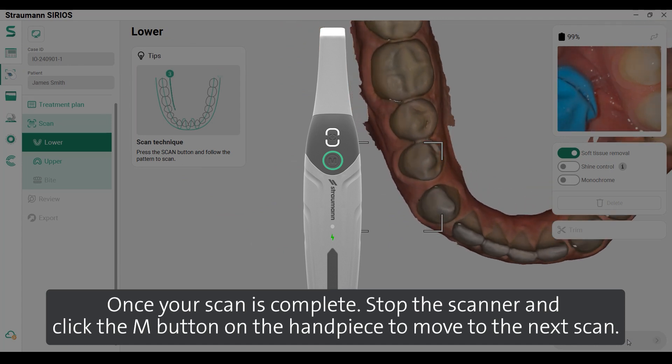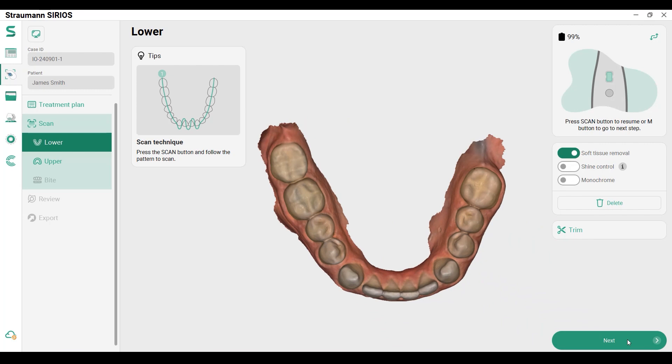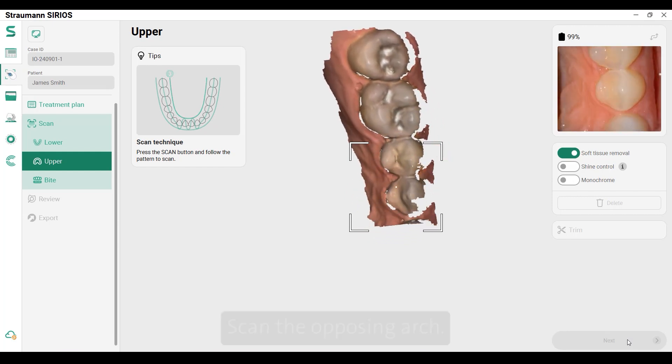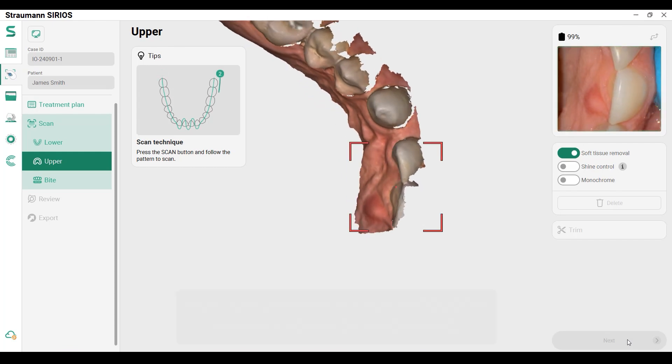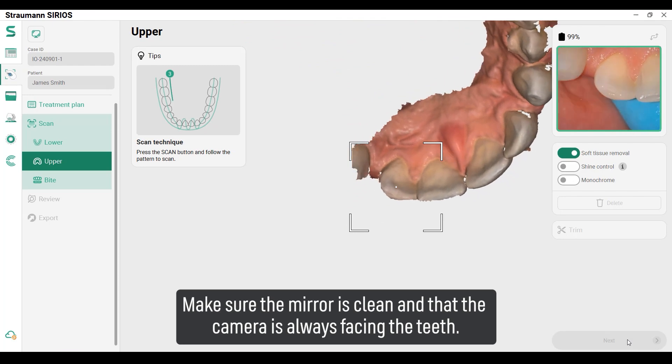Once your scan is complete, stop the scanner and click the M button on the handpiece to move to the next scan. Scan the opposing arch, making sure the mirror is clean and that the camera is always facing the teeth.